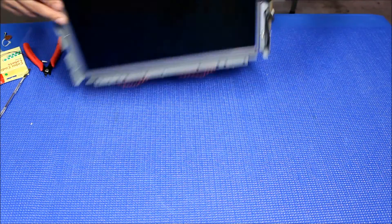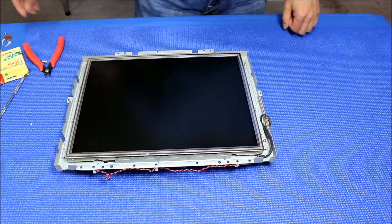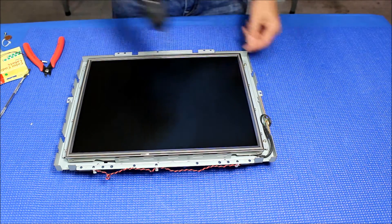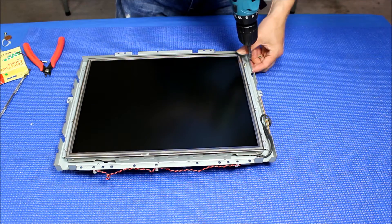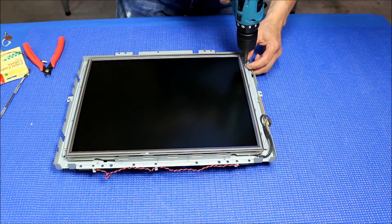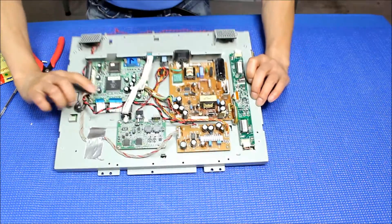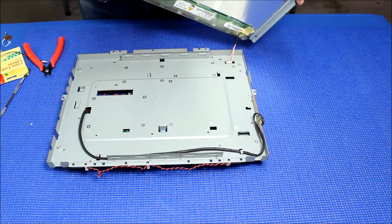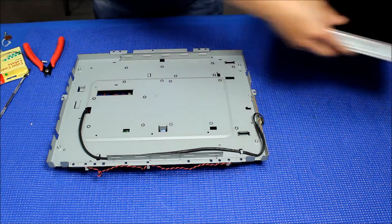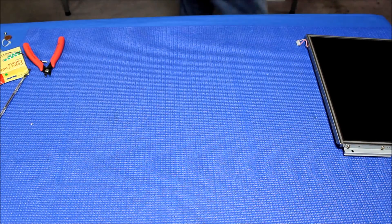Now let's take a look at the screen here. You see there are screws holding the screen — just a couple of screws. I removed some already, just to save time in the video. On the other side, we already removed the wire harness and inverter. So basically we can just take it out, like this. This is the chassis. Let's set the chassis aside for a minute.